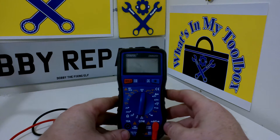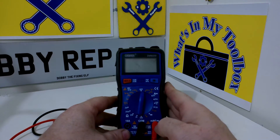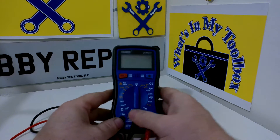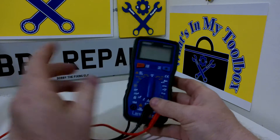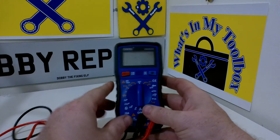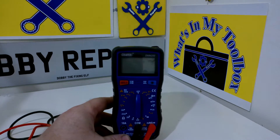In this instalment we have this Draper digital multimeter. This is the DMM200. Quite a handy little multimeter. I've had it for a few months now. I've switched it out for my old one, the Wilco one that I've already done a video on — there'll be a link somewhere around here for it.